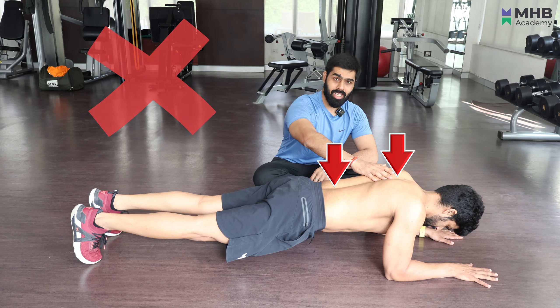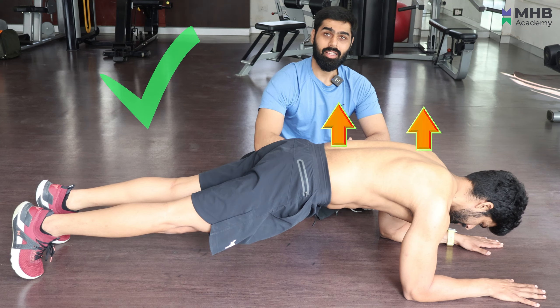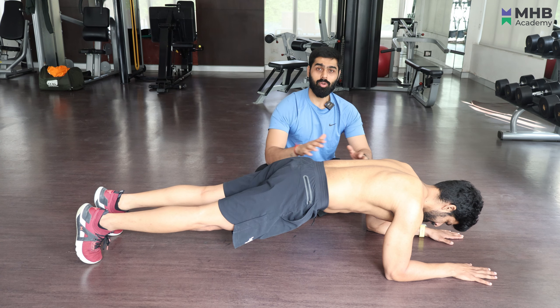And the last mistake is the scapular position. You have to keep your scapula depressed, and you have to keep your scapula elevated. This helps you in better core engagement. And the most important thing is to keep breathing throughout the set that you are performing your plank with.